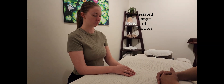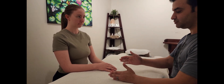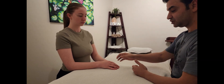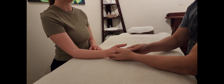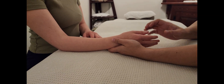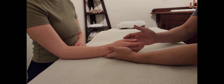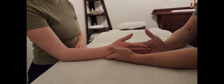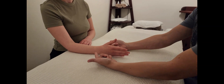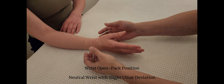We're now following up with resisted range of motion of the wrist. We've already done AROM and PROM, and now we'll do RROM — six motions, just like before. The client will resist while I apply pressure from different directions. We'll follow the same order as AROM and PROM, starting with wrist flexion and then wrist extension.